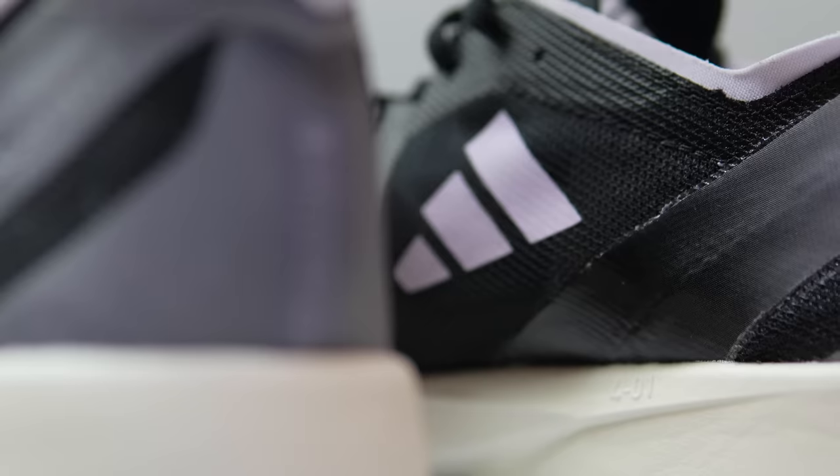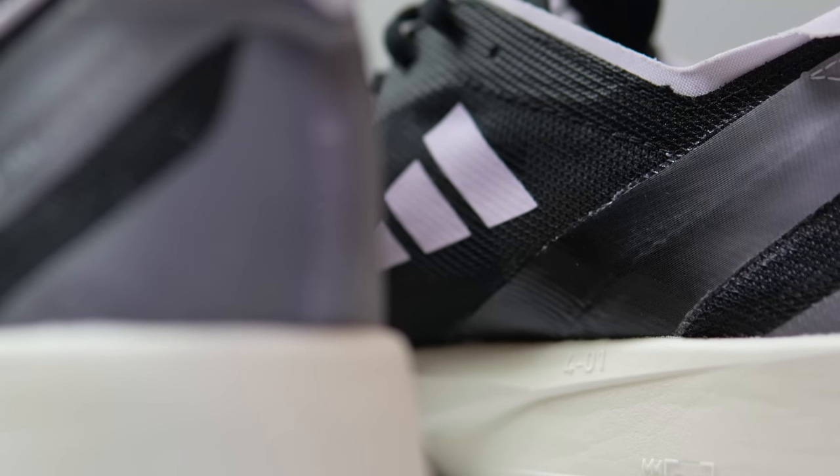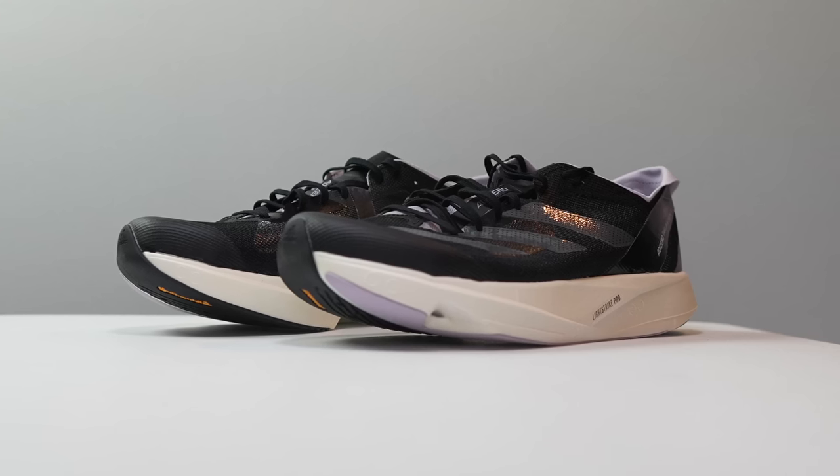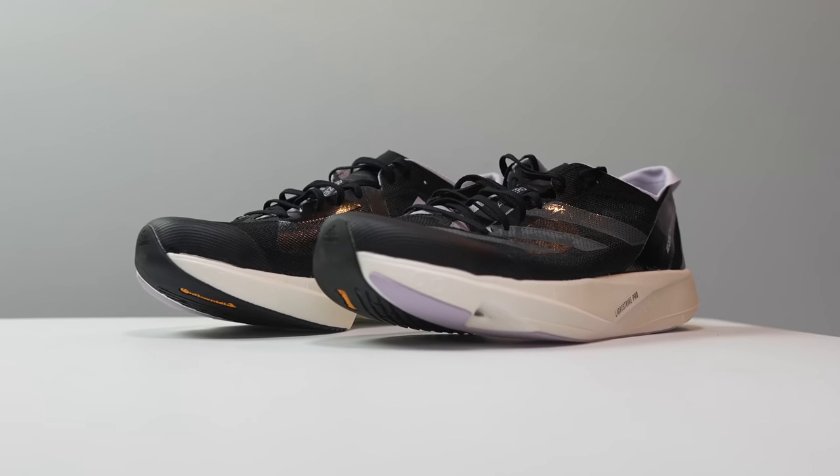Before I give you my thoughts on this shoe, I do want to go over some disclosures. This is a pair of shoes that I bought myself. No one sent it to me, no one's paying me to make this video, and no one's going to get a chance to preview any of my footage or my thoughts before you guys see this video on YouTube. So with that disclosure out of the way, let's talk about the Takumi Sen 9.